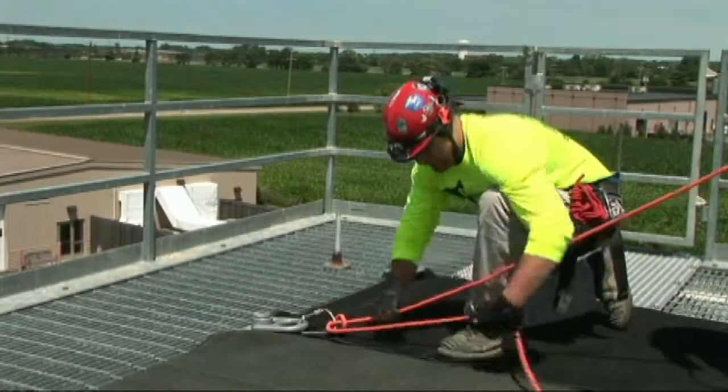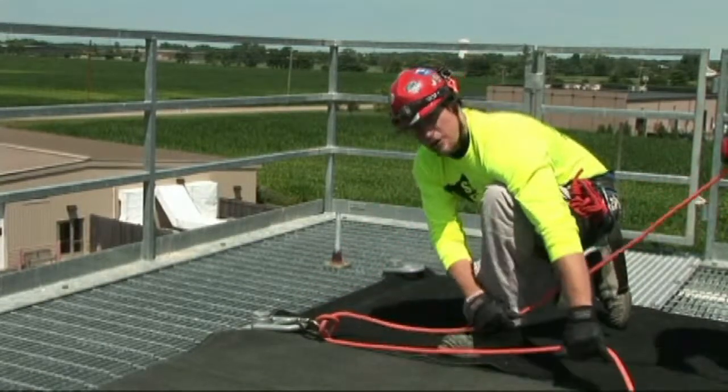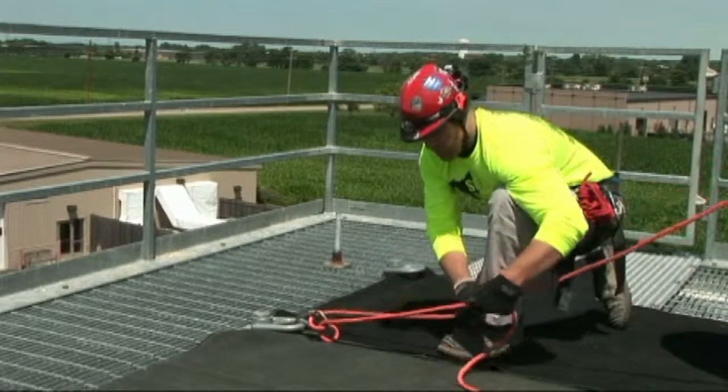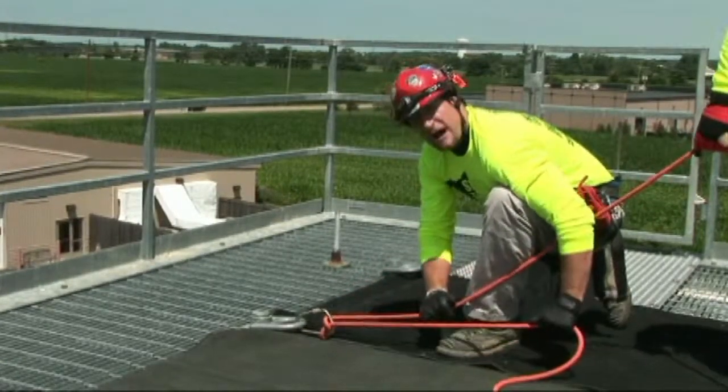Allow the rescuer to take the rope and immediately advance more rope. Let the rescuer take the rope, then advance again, always ensuring that the control hand is on the Munter to stop the movement.